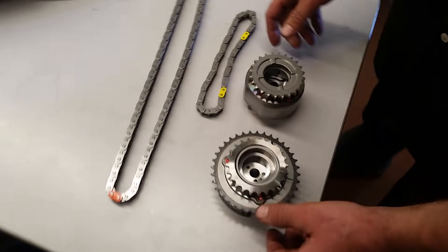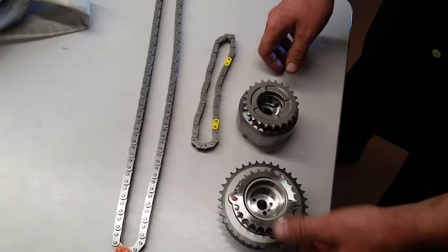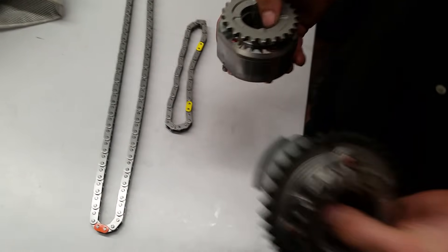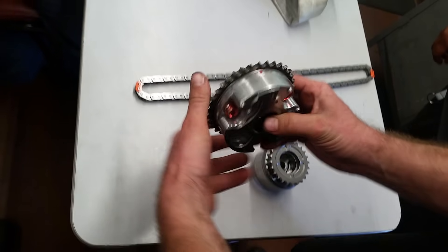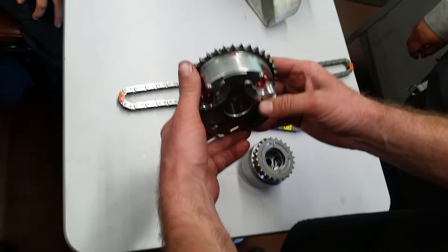Toyota 3UR timing chain. We're going to go ahead and do the timing. We've already got it apart — we're just resetting it. You'll notice this is the intake controller for variable valve timing.